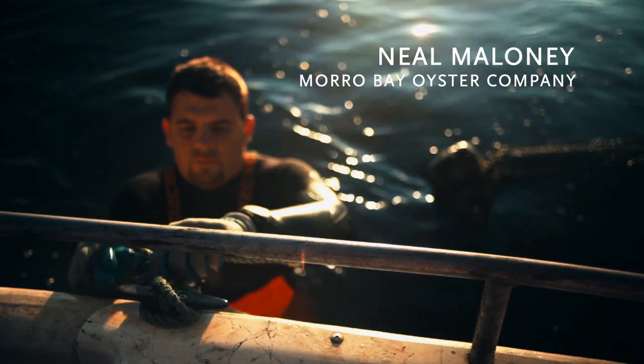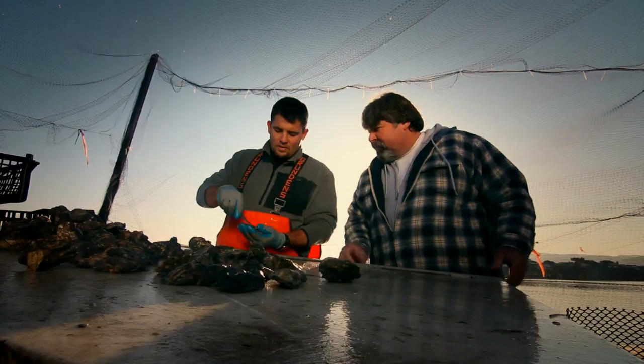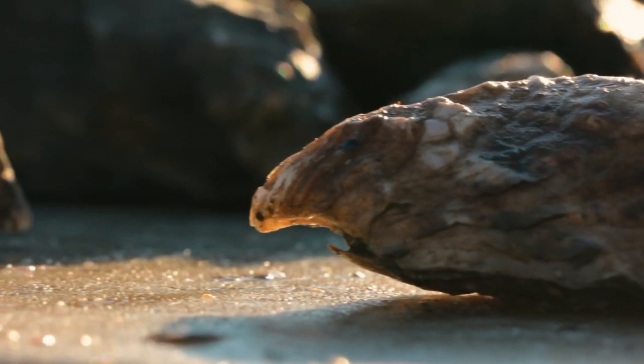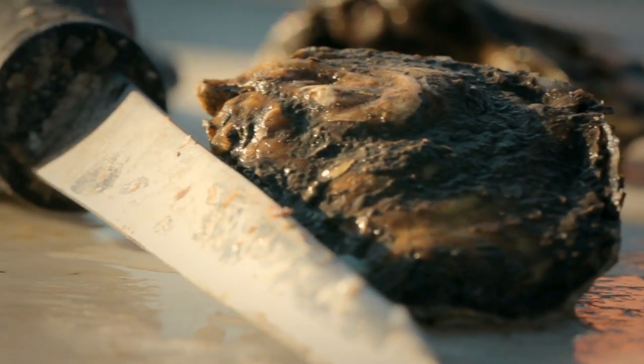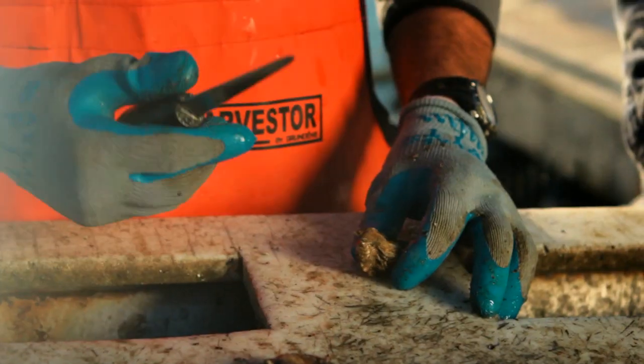For shucking an oyster, there's different ways to do it out on the farm. I wear gloves. If you're at home, just take a dish towel and set it down on the counter. This is our most typical size of oyster — it's basically a yearling. Don't ever put your finger on the blade. You don't want the knife to slide in too fast and cut your hand, so you want to get a nice firm grip.